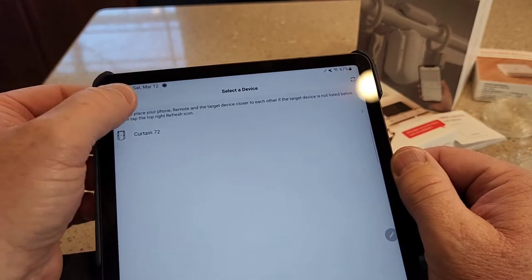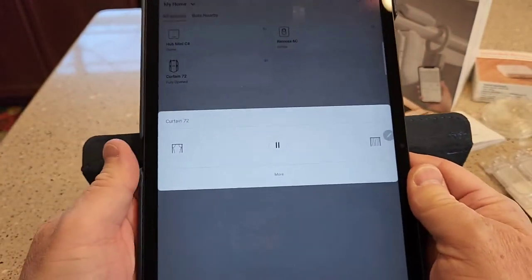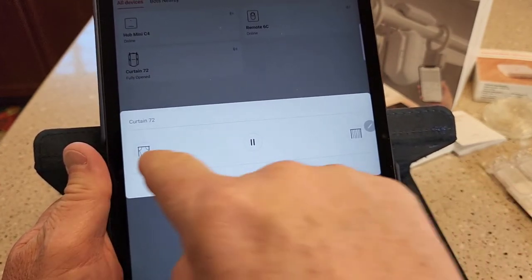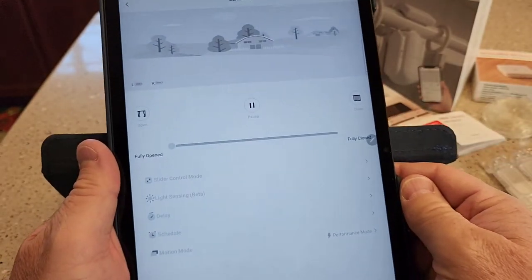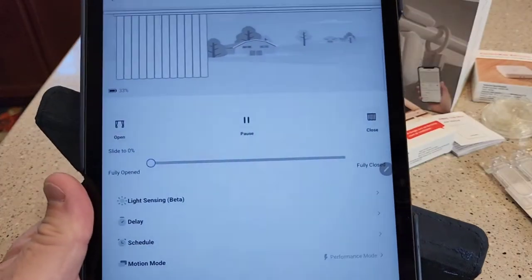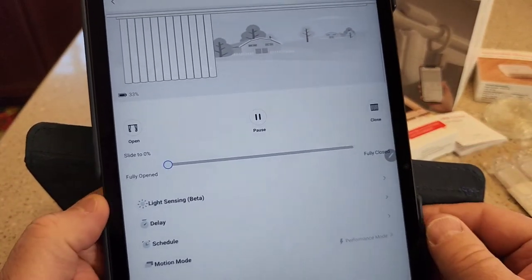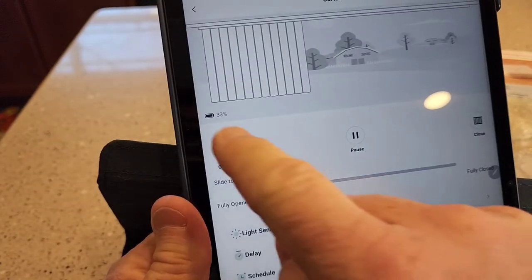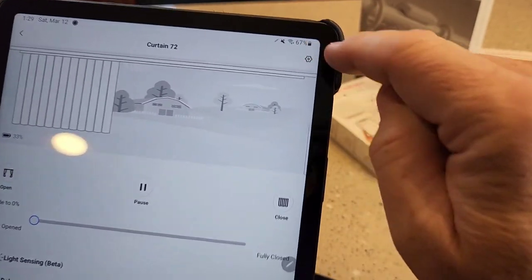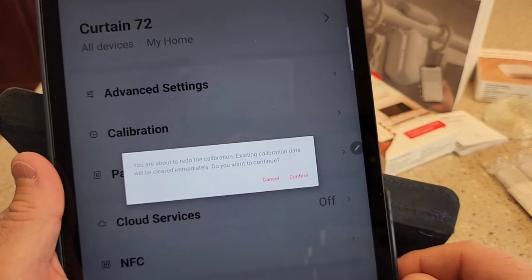When you click the curtain robot in the app and click More, you can control it from there — press open or close, and it shows you the battery charge percentage. Note that it uses Bluetooth, so if your tablet isn't connecting to the robot, you've got to be pretty close — in the same room. Something important you'll have to learn is clicking the little wheel icon to go into calibration; you have to calibrate it as soon as you get it.